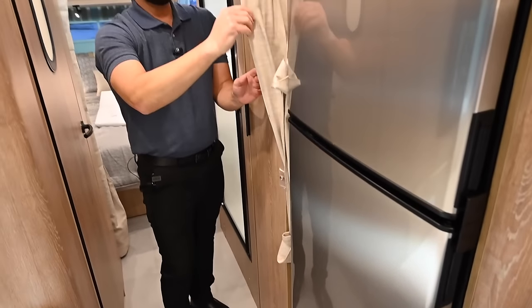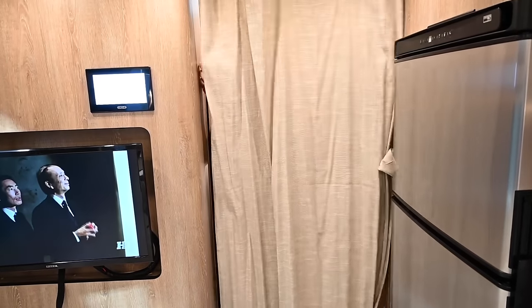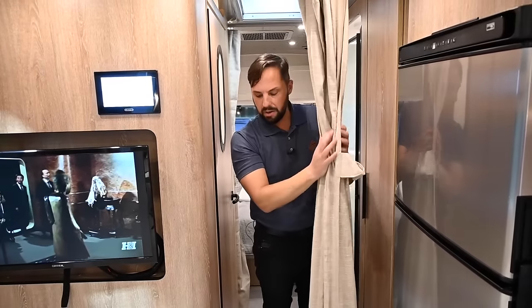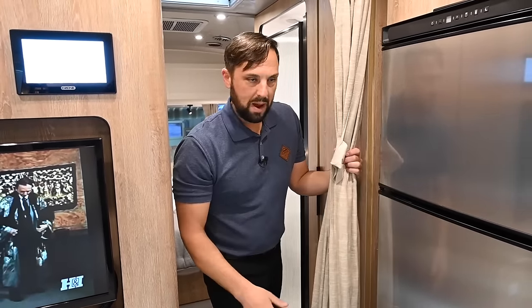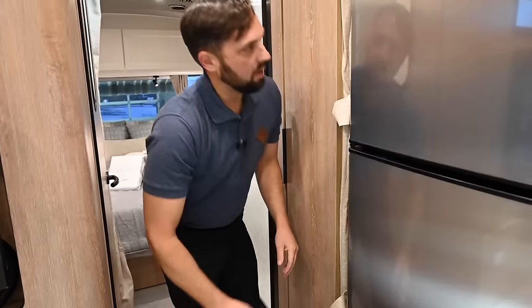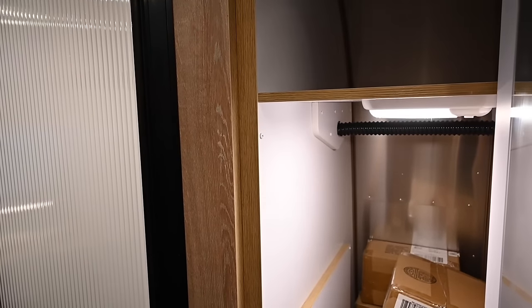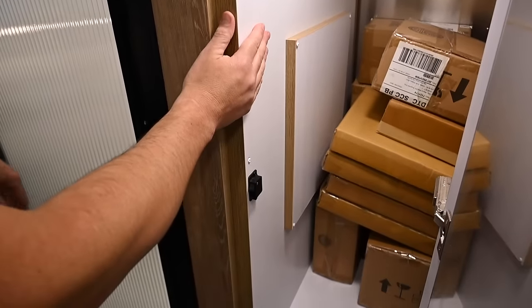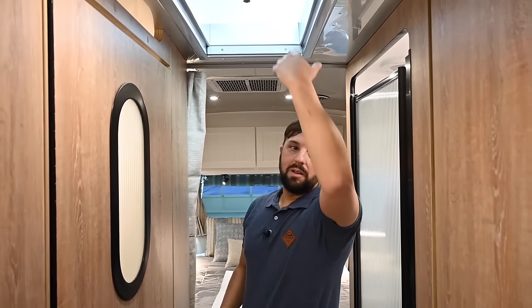Moving back, there's a privacy curtain. If you want to use your split bath and don't want people to see, pull the curtain all the way across — nice thick fabric. The reason there's no pocket door is because wheel wells cut into the body, like in a pickup truck bed, so the door would have nowhere to pocket to. There are also furnace ducts back there, and Airstream is mindful of weight. Over here is the wardrobe — on the back of the door there's a full-length mirror. You can hang items and stack them, and there's a light that illuminates the area. There's another skylight here with a privacy film on it, and it also has a shade.